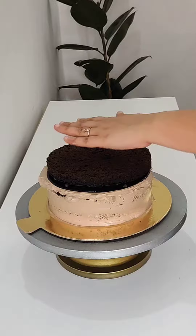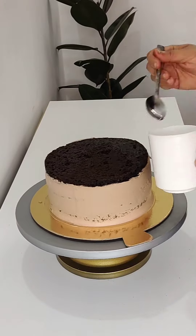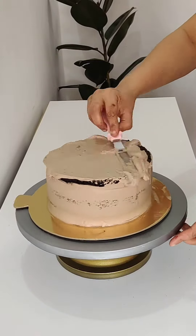I have used a 7-inch cake mold for the lower cake and a 5-inch cake mold for the upper sponge. I have divided each sponge into 3 layers.